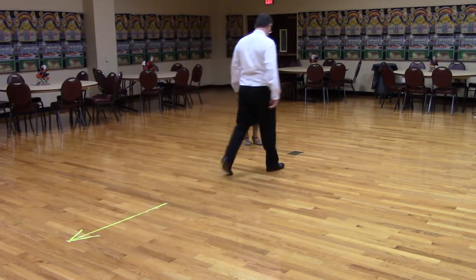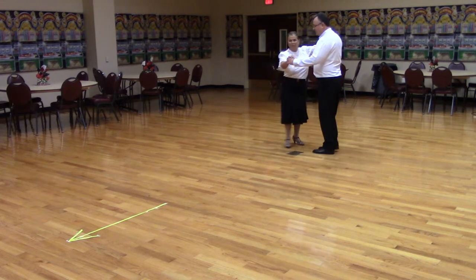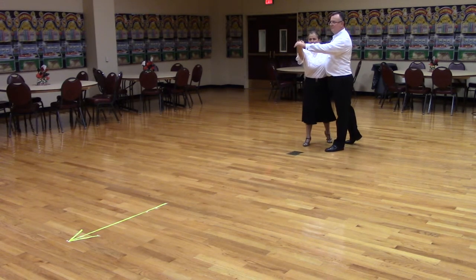So here's what it looks like. Let's get in semi, facing line of dance with the trail foot free. Ready? Weave six to banjo.